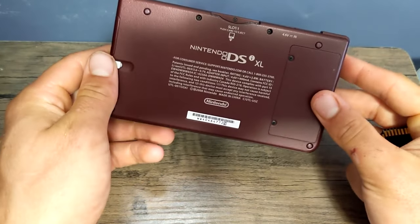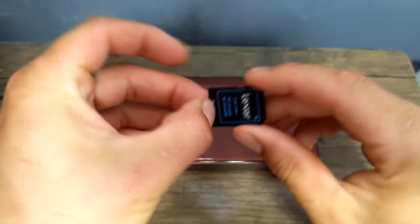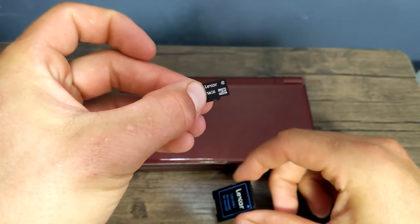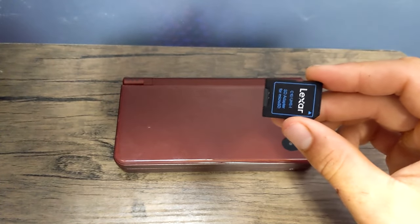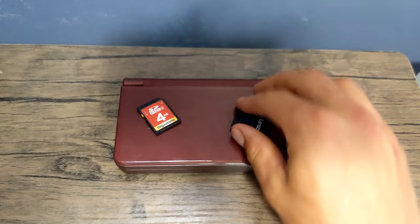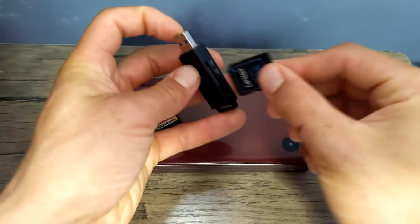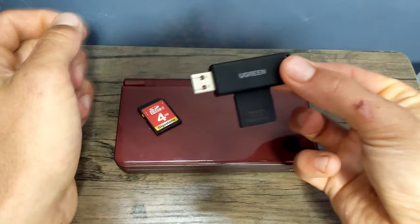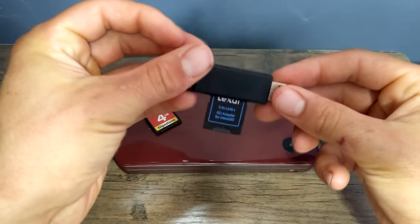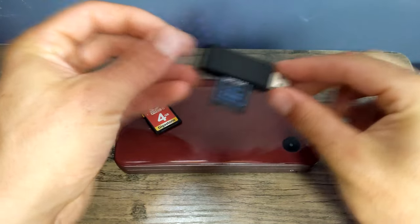What you're going to need for this guide is a Nintendo DSi and an SD card. The SD card can really be any size — I have a 16 gigabyte micro SD card with an adapter, or you could use something like a 4 gigabyte SD card. You will also need a way to download files and put them onto your SD card, so for that I have an SD to USB adapter. If you're interested in any of the products I'm using, I will have links in the description.